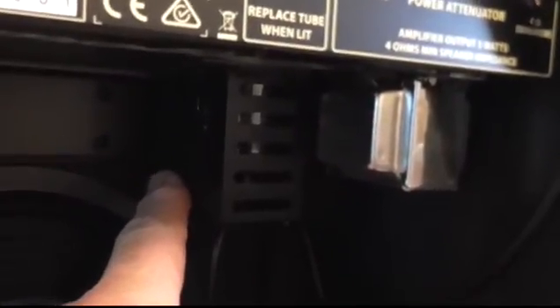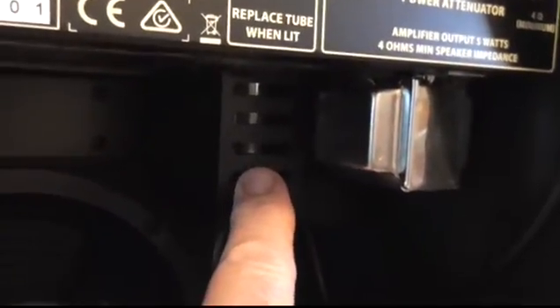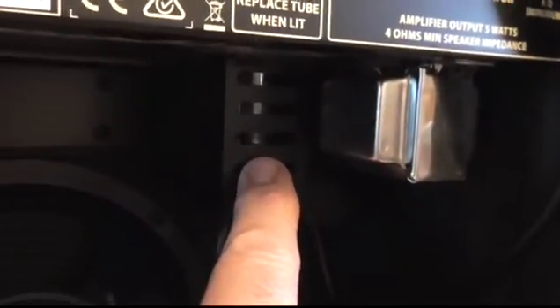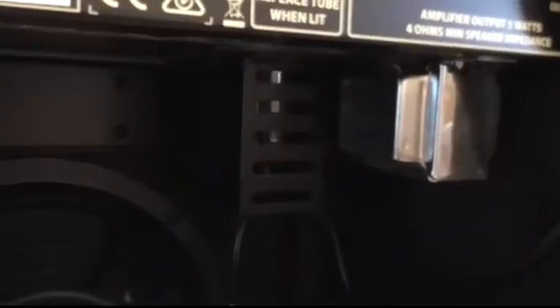It's got a pair of valves: a 12AX7, or ECC83 as we call them in the UK, and an EL84 as well. Now, this amp being made in China, they're probably fairly inexpensive Chinese tubes it gets supplied with, so you may find that upgrading to some nicer tubes is a beneficial thing in the medium term.